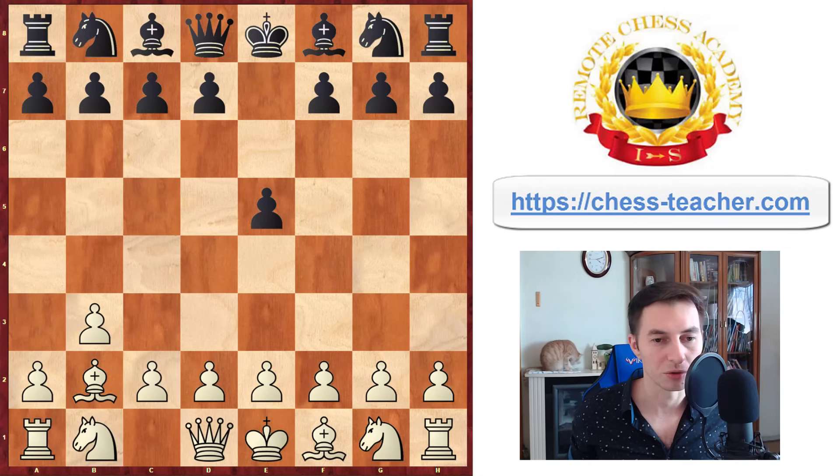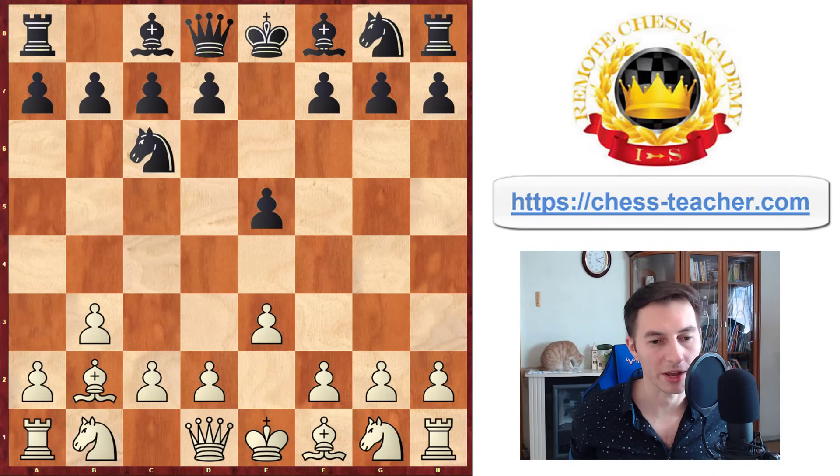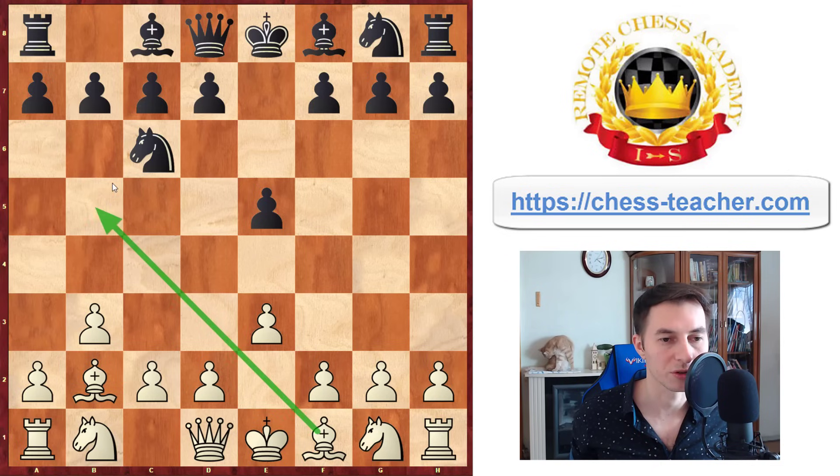Then you play bishop to b2, because you prepared this move by your previous move pawn to b3, and now you're ready to take aim at this pawn. Therefore Black will need to protect it. Let's say they go knight to c6. Now you play pawn to e3, which is a nice flexible way. You're leaving the option of playing knight f3 in the future, or maybe to start off by playing bishop to b5 to put more pressure onto the black c6 knight and therefore renew the threat to the pawn on e5.